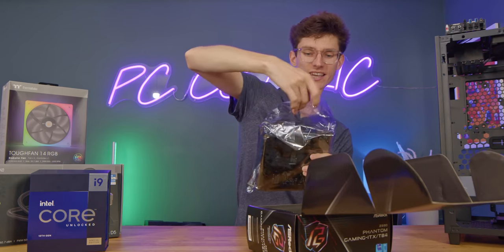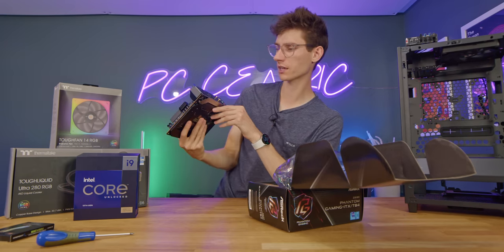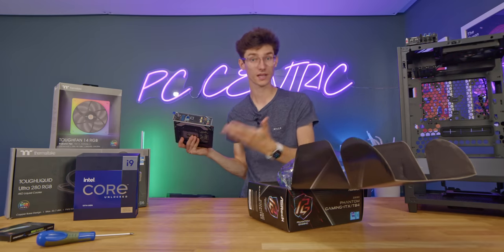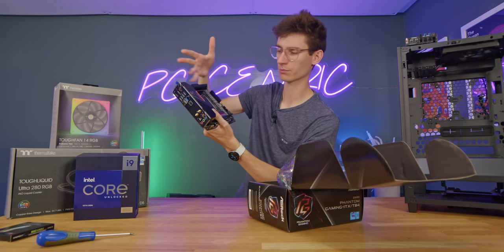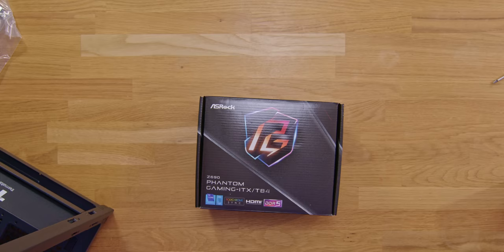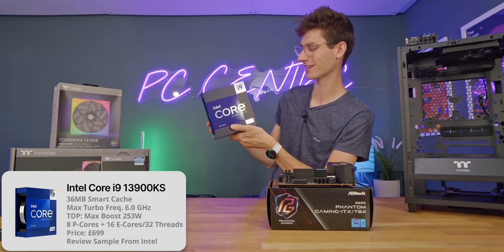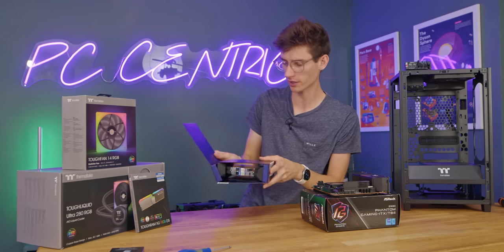This is an Intel motherboard and it will support the latest gen of Intel CPUs as long as you do a BIOS update. But this does have USB BIOS flashback, so it's just a case of downloading the latest BIOS from the website, putting it on a USB flash drive, powering it on, and pressing the button and letting it do its thing. So let's pop this on top of the box and we will grab our CPU. This is the 13900KS - that special edition Intel CPU that most people shouldn't really buy. Just stick with the normal 13900 or even the i7-13700.